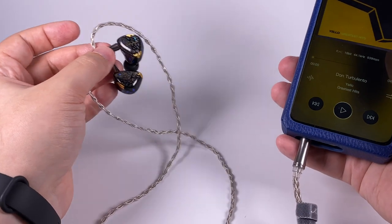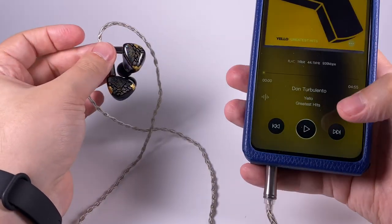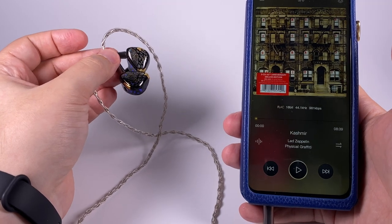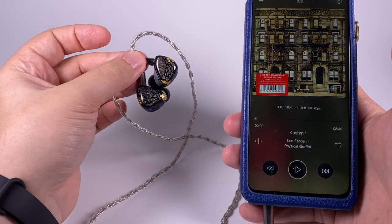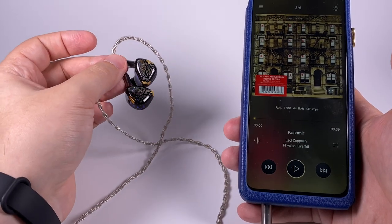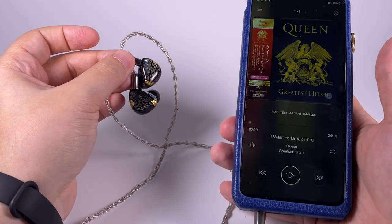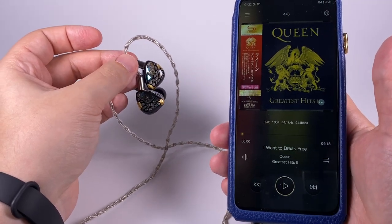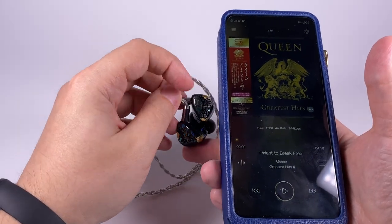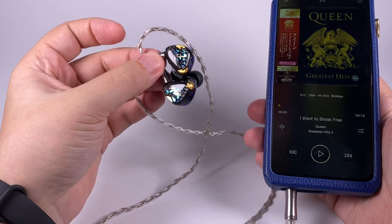The imaginary soundstage is noticeably above average in width and slightly less expansive in depth, but still shows nice depth, layer separation. The first example is Led Zeppelin's 'Kashmir' - a pretty complex track requiring nice resolution and control - and these earphones play it nicely while preserving the track's liveliness and emotions, which super-analytical earphones would lose. The second classic example is Queen's 'I Want to Break Free' - Freddie's vocal sounds magnificent with these earphones.